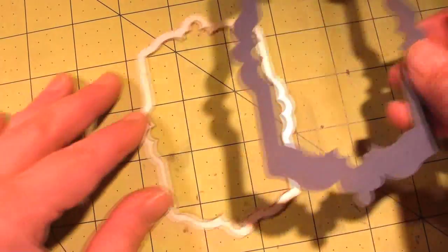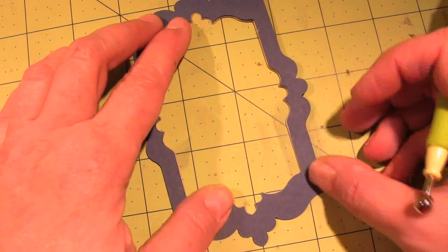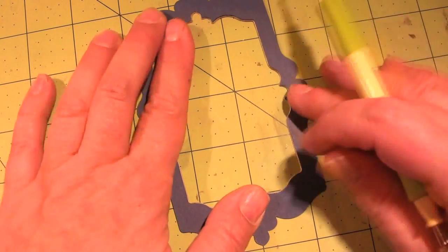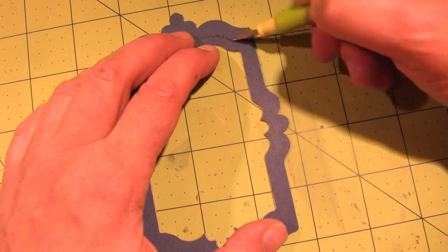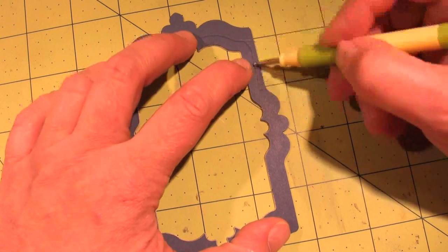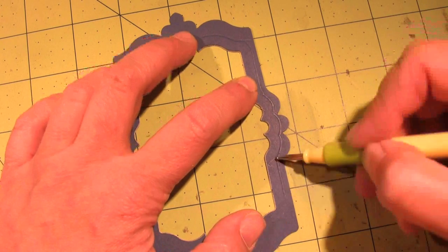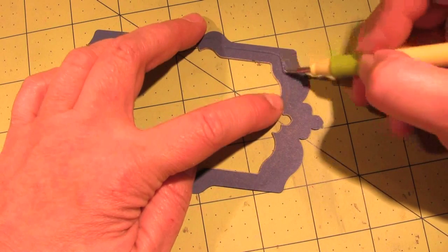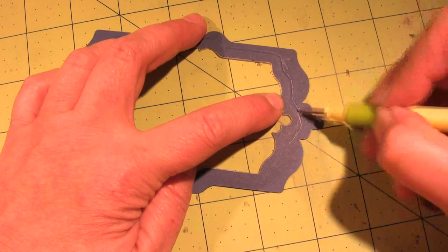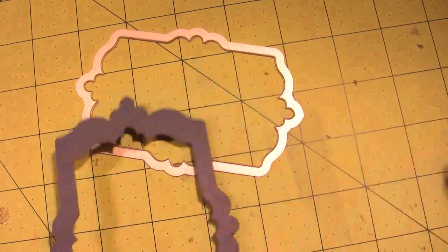I want that impression to be stronger because I want to use it as a design element on my ornament. So I'm going to use this little set of styluses from McGill and use the tiny one. I'm going to go around the edge of the die — it's the smaller die that's in there — and just trace around the outside of it all the way around. You can use other items; you don't have to use a stylus — you can use a pen top, I've done that before.